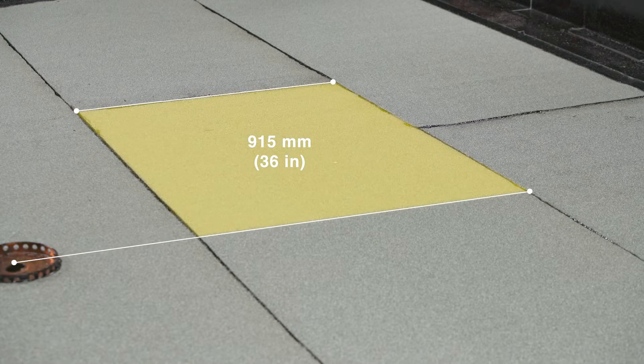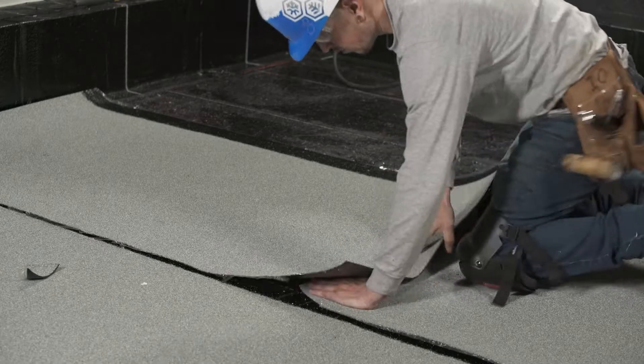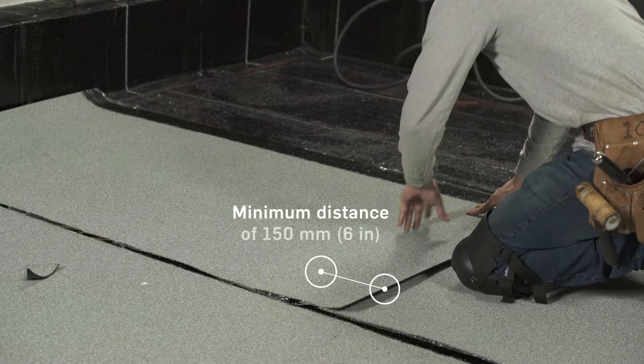Ensure that a minimum distance of 915 millimeters or 36 inches is left between the first end lap and the drain, and that the safety end lap must be installed with a minimum distance of 300 millimeters or 12 inches between them. In addition, each end lap must have a minimum width of 150 millimeters or 6 inches.